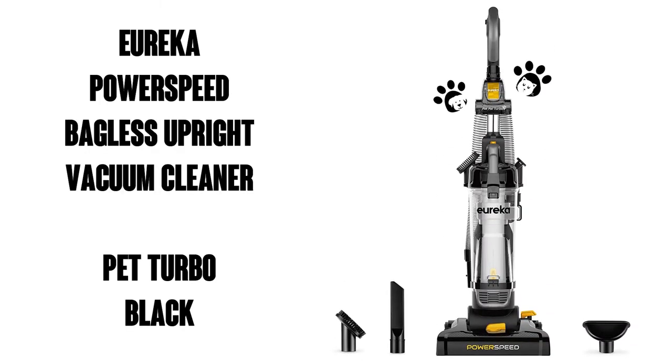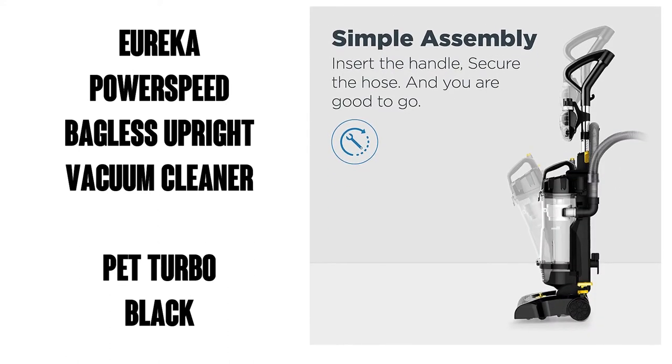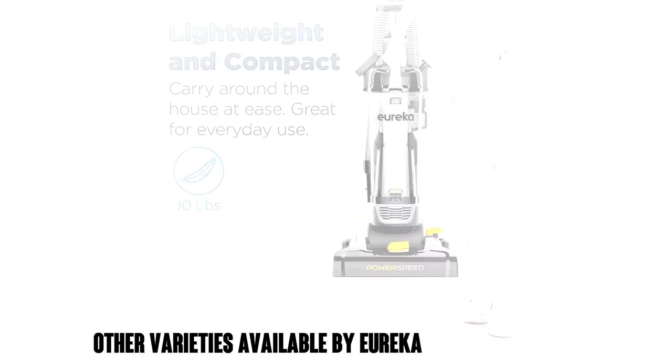Hi, this is Watson from 911 Studios, and today we're going to check out the Eureka PowerSpeed Bagless Upright Vacuum Pet Turbo, seen here in black. It's got 7,300 ratings on Amazon with an average of 4.5 out of 5 stars.